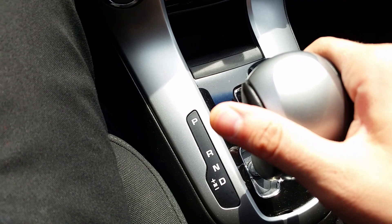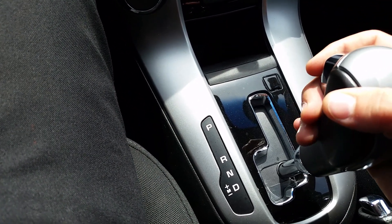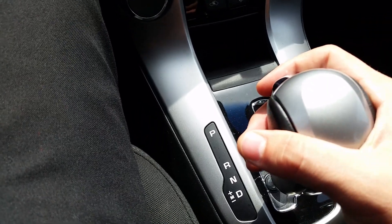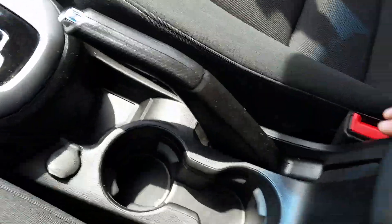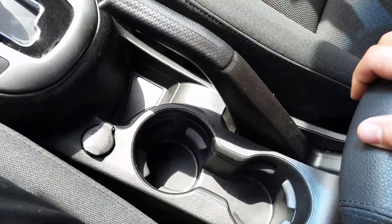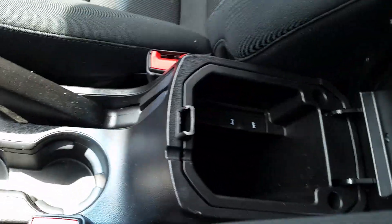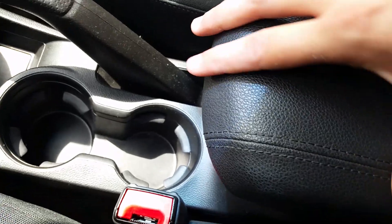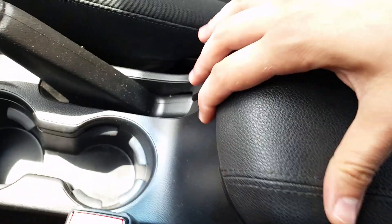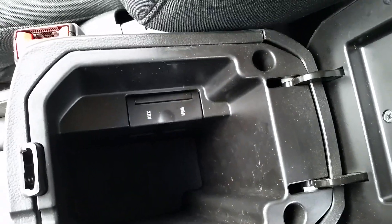You'll see you have all your climate controls down there. I put it back here so you could see how you could shift it manually — just by throwing it all the way back to drive and then over to shift. A couple cup holders, 12-volt charger. You have your emergency brake. You also have your center console that slides back and forth. I did notice with this one the clip was missing. But down in there you'll see auxiliary port, USB port, all that good stuff down there.